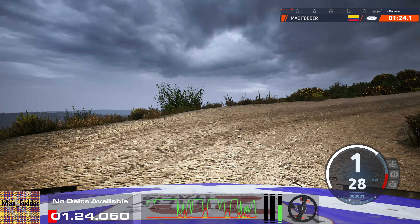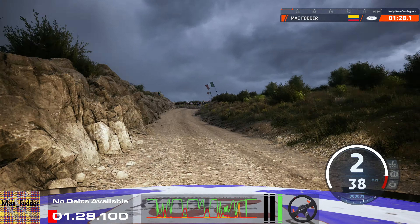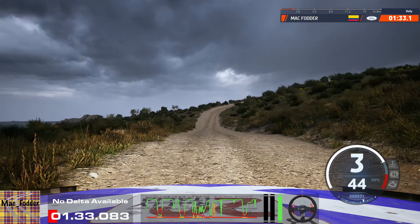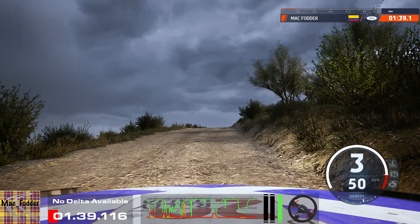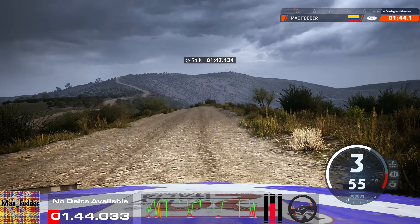And slide left, 40. 3 left of a crest, don't cut, 70. 30, 3 right half long, opens, and left of a crest, and crest, 60. 1 left short and slight right, tightens, 2.